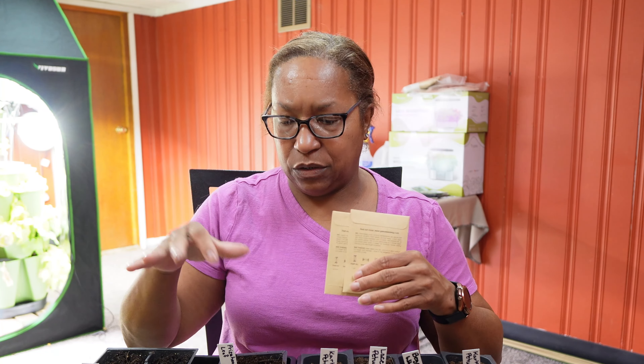Then we get to the leafy greens. We've already planted kale and now we're going to go ahead and start some additional leafy greens. My leafy greens — I could just direct sow them right into the garden, but I want to get a jump on the season like I always do, so we're going to go ahead and start a few of these indoors.